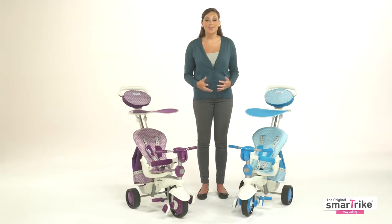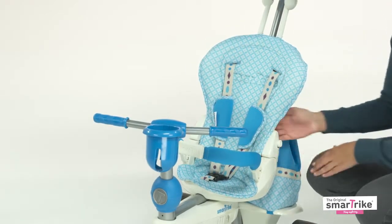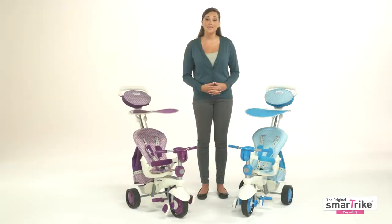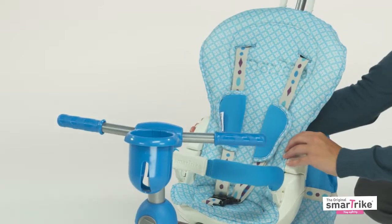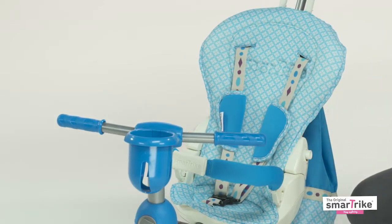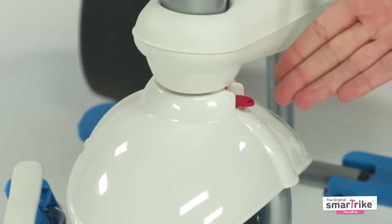Now let me show you how this five-in-one baby trike grows with your child. The first stage, or reclining mode, allows your baby to enjoy riding the tricycle even if he or she is not yet sitting upright independently. This feature can be used at every stage anytime your child wants to rest. Just be sure to keep the magic button pushed down for parent control.